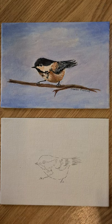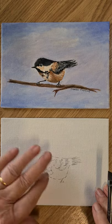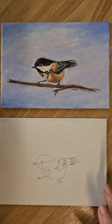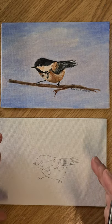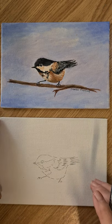Hi everyone, thanks for watching again. I hope you're all doing well and painting lots as we're isolating. The project we're going to start is the black-capped chickadee, and I'll show you the prep work and the sky before we start the bird. This video will consist of just the sky work.